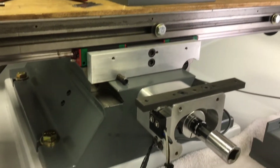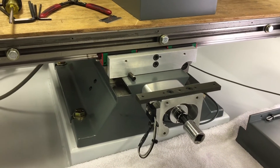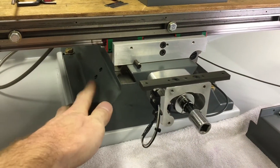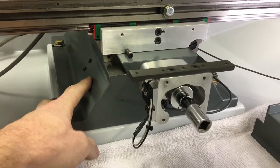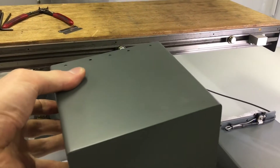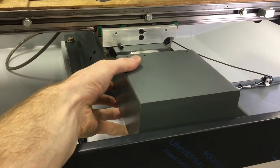I thought it would be nice to try to get the switch out of all the junk it would be exposed to right here, so I moved it under the stepper cover. You can see that all of this will be covered like so, so it's pretty well protected.